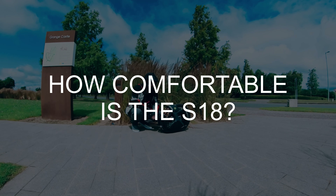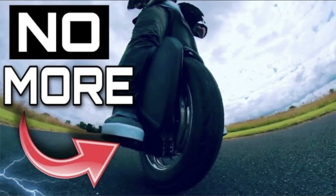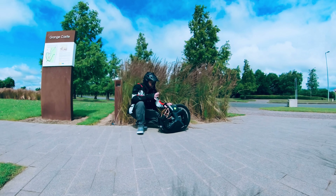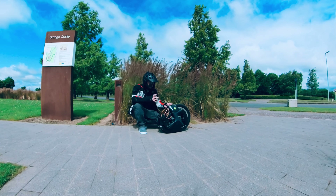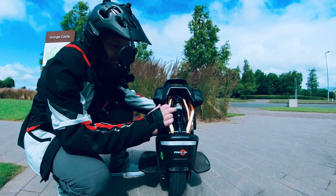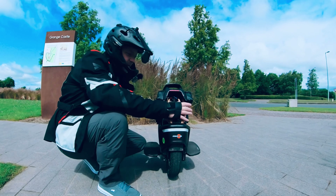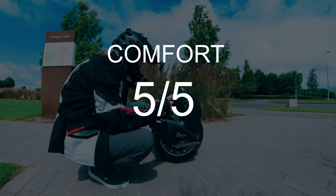Ride comfort. I am so happy with the comfort level of this. The air suspension, the 18-inch wheel, and those bigger pedals have made my EUC experience absolutely amazing — I was so shocked at how much I'd love the suspension. You can of course lock the suspension if you don't want it and just have it as a normal EUC. I can't complain at all, and for that reason I would absolutely, hands down, give this a 5 out of 5 from a comfort standpoint.